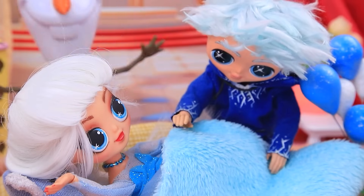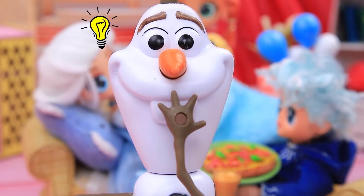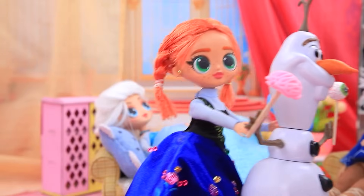You want anything else? Elsa, don't worry. Okay. Can you hear me? I got a plan. Jelly brains with eyes. Yum yum — no thanks. Olaf, don't distract your sister.